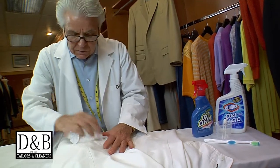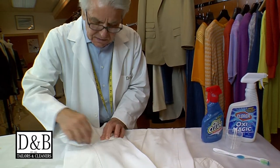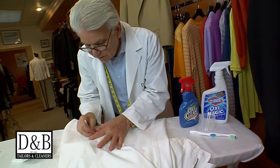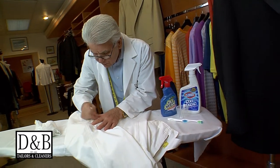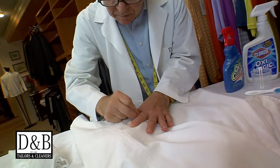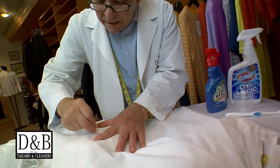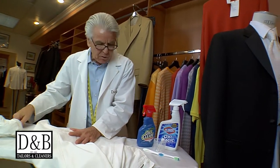You want to work on that nice and gingerly, then get a q-tip and work with the q-tip to remove all the top surface, because if we wet it, it's going to spread. You can see all of that coming off.